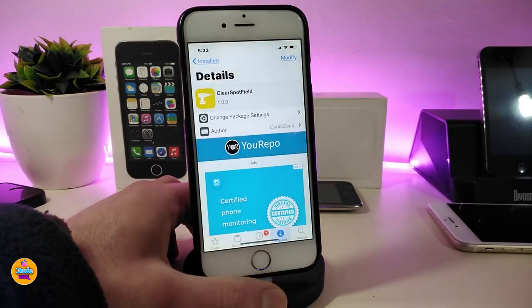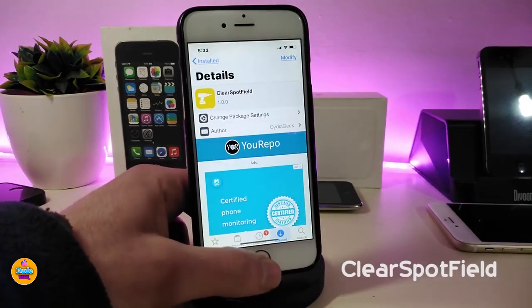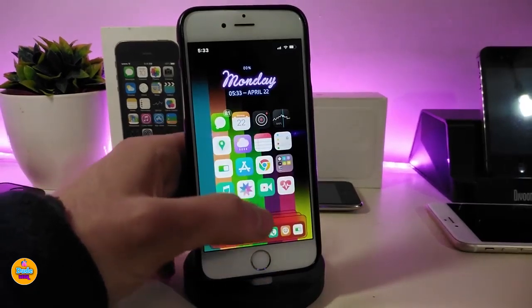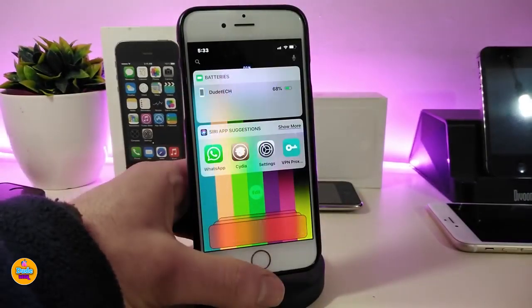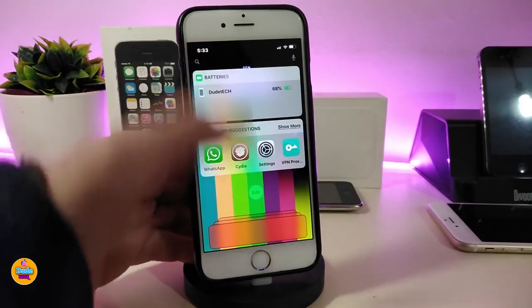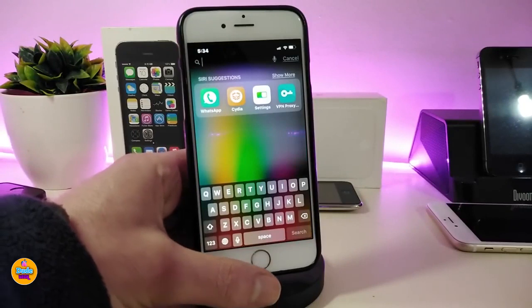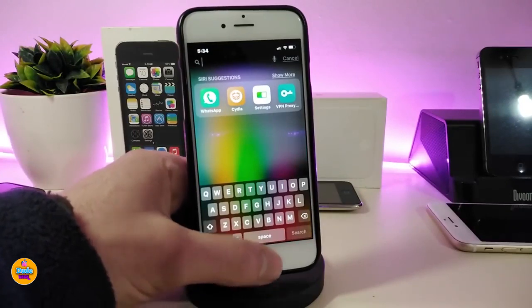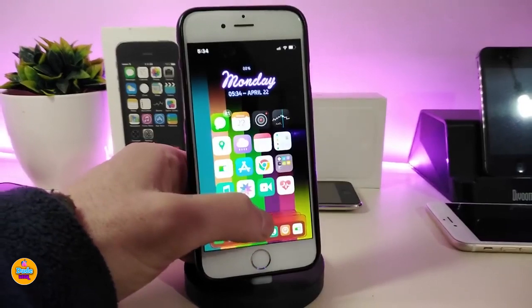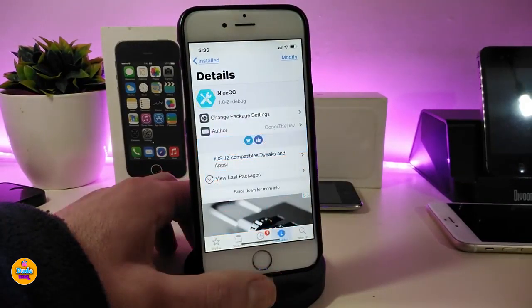The next Cydia tweak: if you want to clear the Spotlight search, this tweak will let you clear the search bar on Spotlight. As you can see, it is clear — there is no bar, no search gap at the top. If you want to type, just tap and write anything you like. In my opinion it looks really beautiful — better than having the bar or the gap on top. This tweak is called ClearSpotfall.